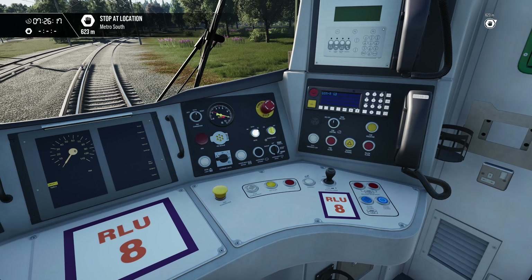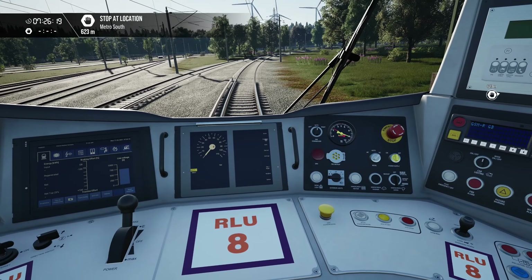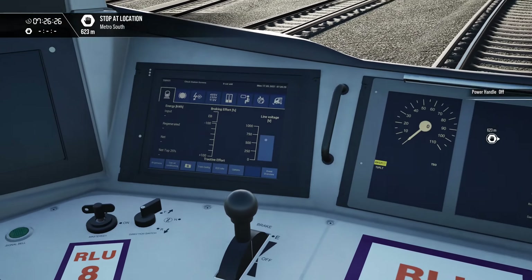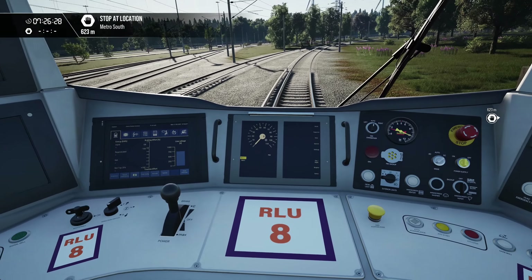We can switch this one back to on and again wait for it to stop flashing. Both lights will go out when we're ready to drive. Back into forwards and you can see we've got DC line voltage now — 750 volts.